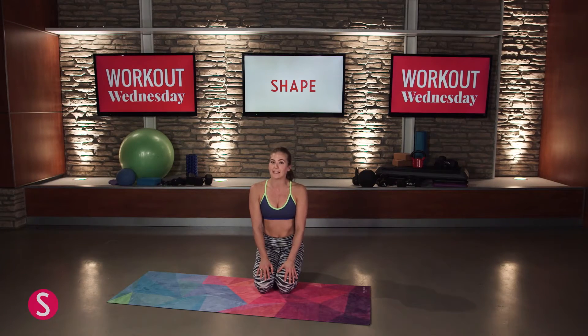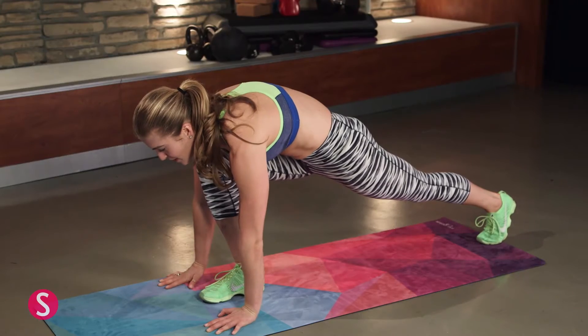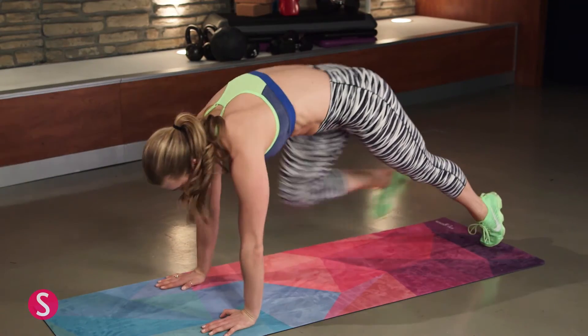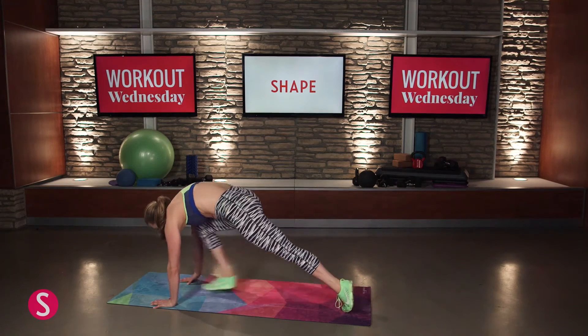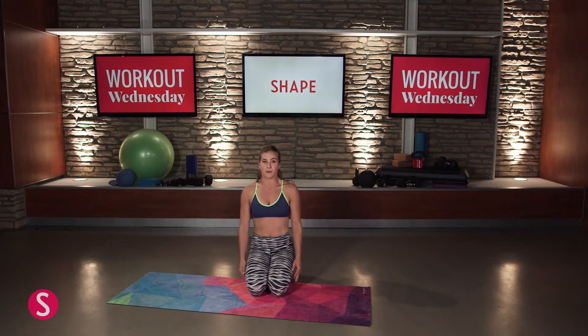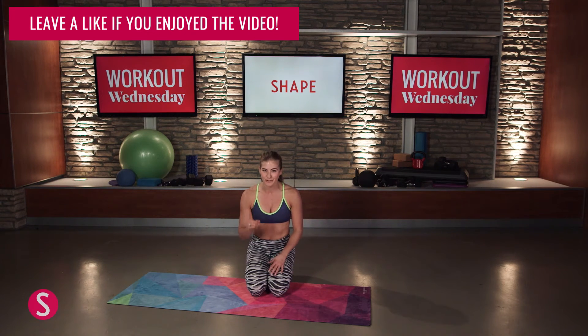Next drill is going to be our plank to stand up. Come into plank position, step your right foot between your hands into a deep lunge. Your back leg slides in slightly as you stand up, then come right back down and sit back. Alternate legs every time you go down — 15 total reps. It's really controlled: slide in, using your glutes, your quads, and your inner thighs. It's going to burn and I want you to attack it.